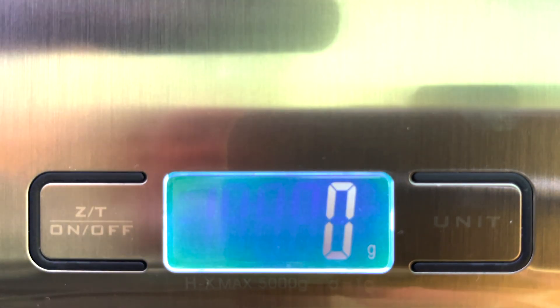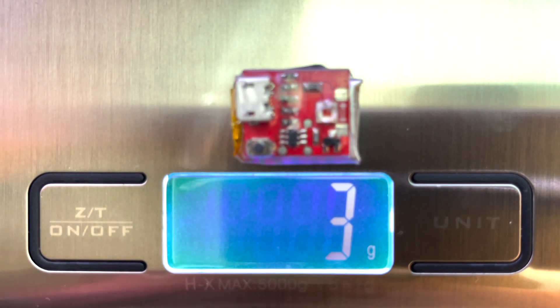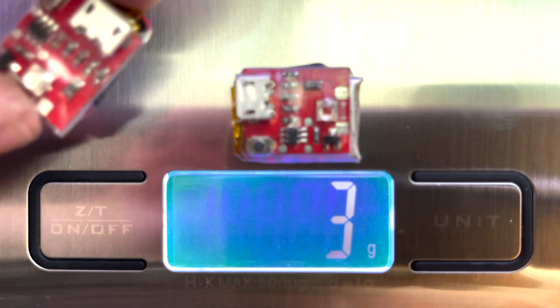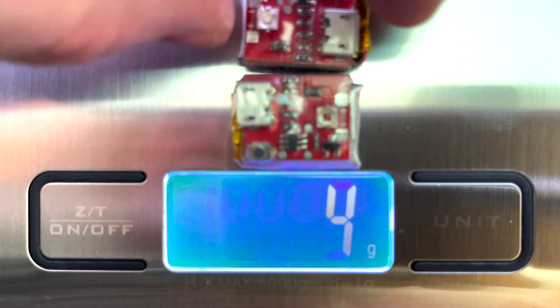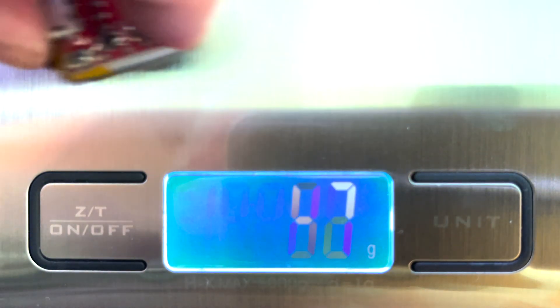Here is the Cree red one — they're both identical so they should be pretty much the same. There we go, and that's the two of them at the same time. So we're looking at 7 grams with the two of them there. That's the Cree.